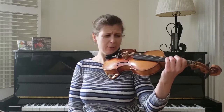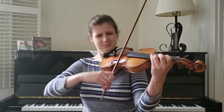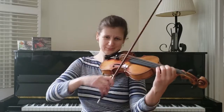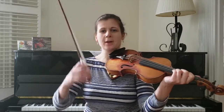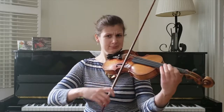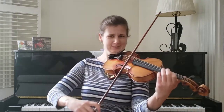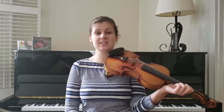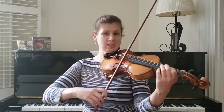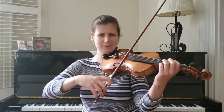Part one is that B minor scale. Start getting a bagpipe swing and feel into your bow arm. You notice when I have the dotted rhythms, I'm really making them very snappy. My bowing is designed to set those snap dotted rhythms up in the lower part of the bow. I'm going to slur these next notes so I end up on that down bow ready to snap. Do it one more time with a super snappy Scottish rhythm.